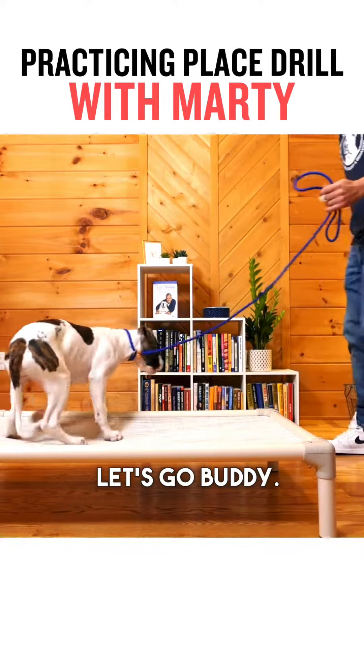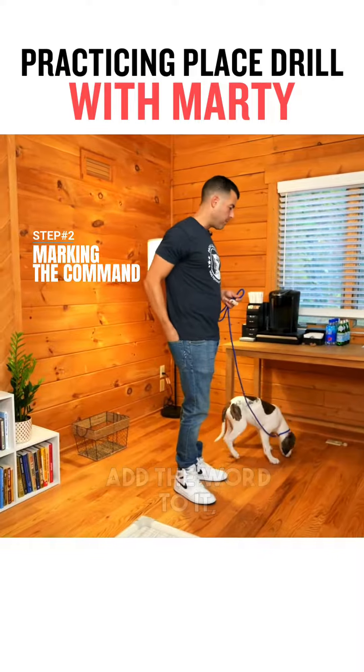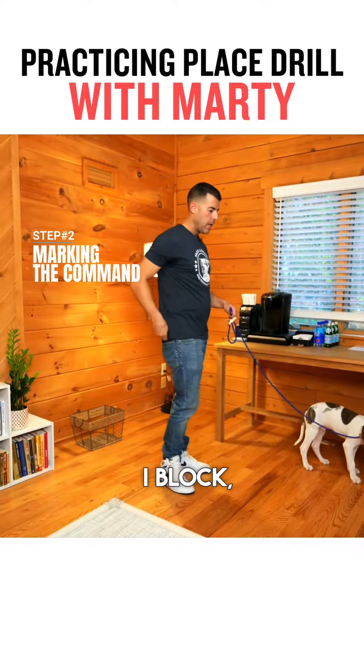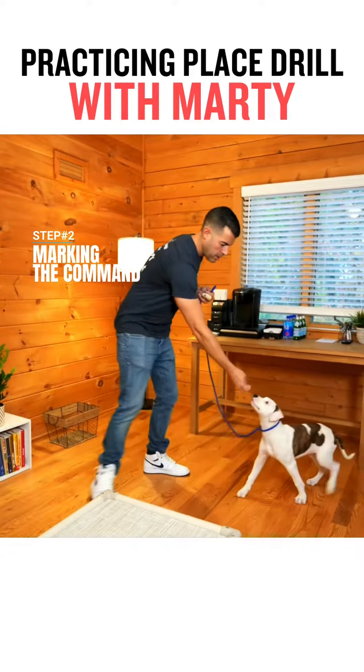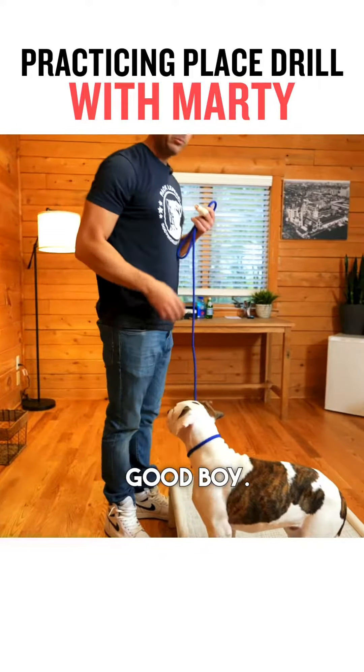Let's go, buddy. Okay, so let's go step two. Now we're gonna add the word to it, remember? So look, this can happen — Poppy gets distracted. That's why the leash is good. I block. Grab the nose. Marty, place. Good boy. Good.